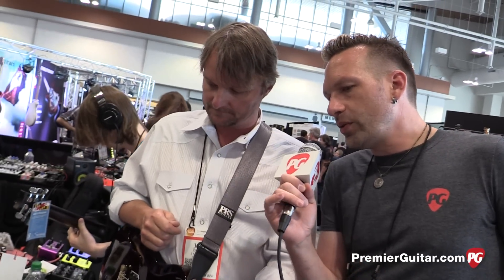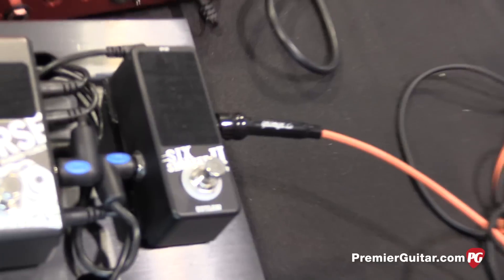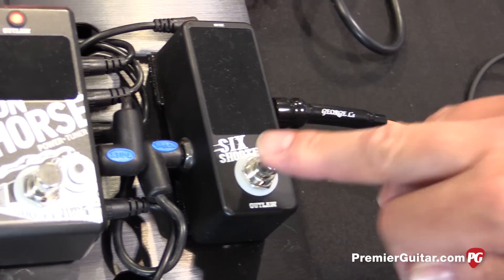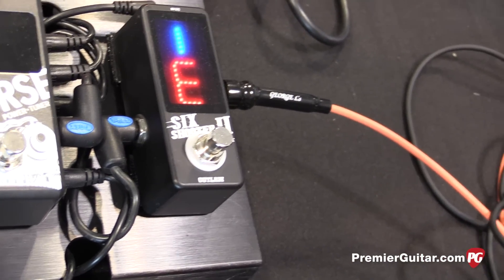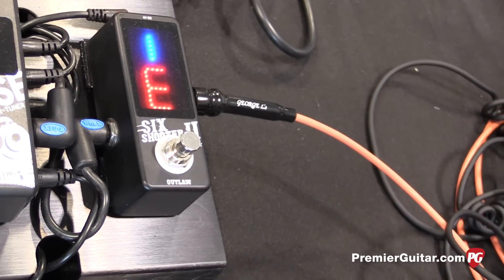And then you've got two new tuners and a power supply, right? We upgraded our Six-Shooter tuner. The new Six-Shooter tuner is still true bypass, in a smaller casing with a larger display with both red and blue visibility. In the sunshine, sometimes the red will fade out, but you've still got the blue indicator for when you're on the note.